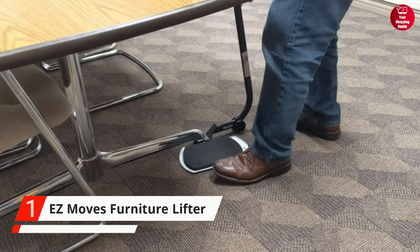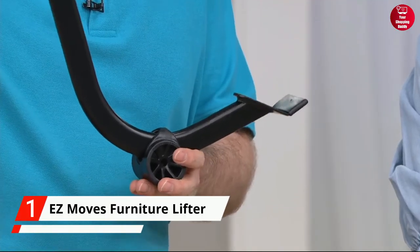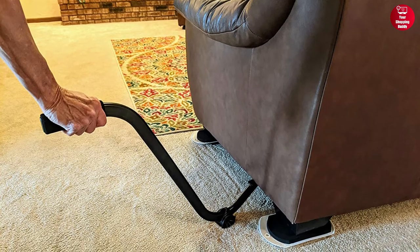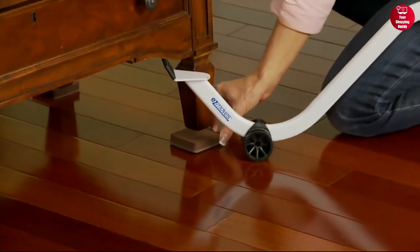Finally, at number one, we have the Easy Moves PowerMax Furniture Lifter. Its heavy-duty steel construction ensures that it can support items weighing up to 300 pounds, and the soft and comfort grip handle is ideal for those who need to use it for extended periods of time.